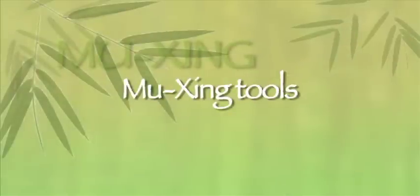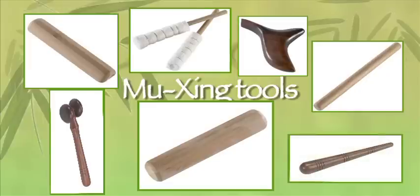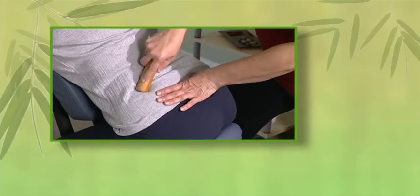Mujing tools. Each piece is crafted from natural rosewood or bamboo and has its own unique texture and color. The Mujing kit includes a variety of tools designed to work on different areas of the body. Mujing tools can be used warm or cold.